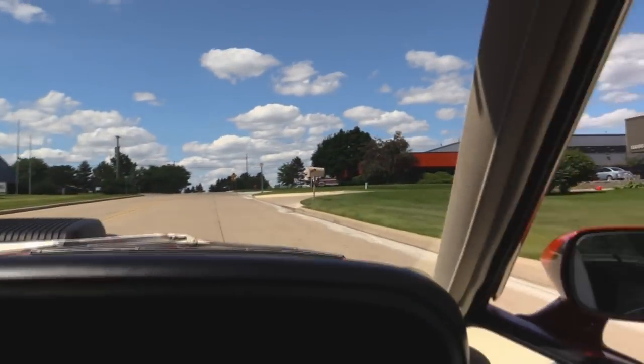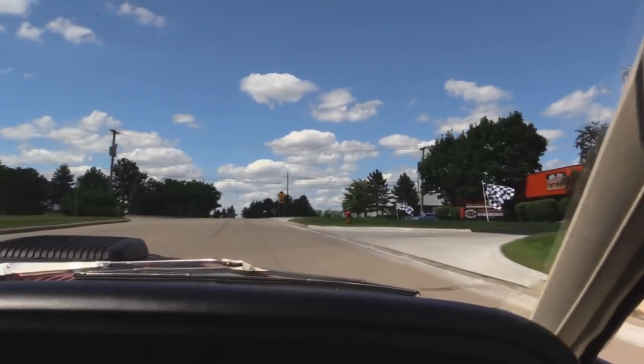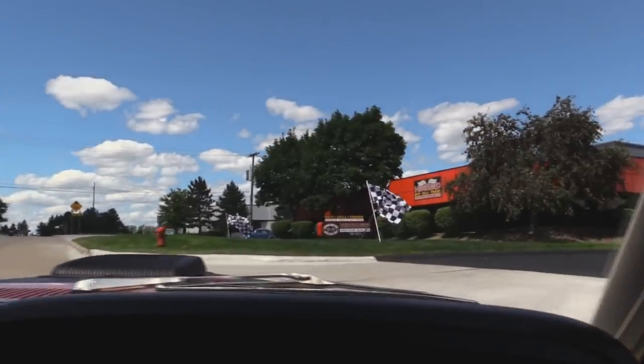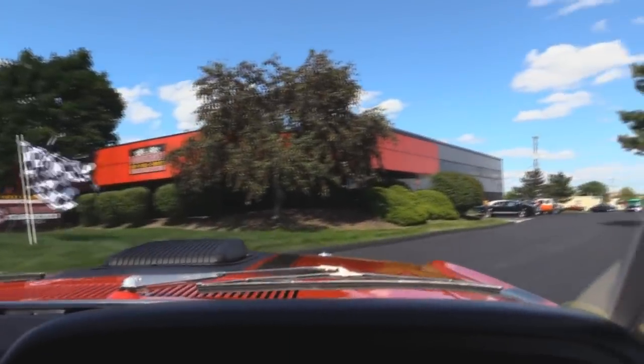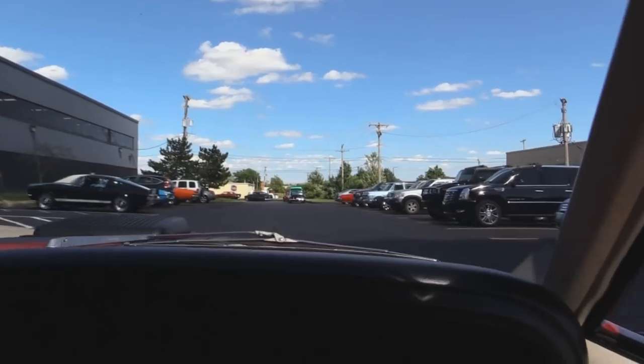Our shop's right here in the Motor City. We actually have two locations, so if you want to come check this baby out or one of the other 170 cars that we have, give Tom a call so we can make sure we've got it here at our main location. There's the GT350 right there. Stick around because we're going to put this baby up on the lift so you can check out the underside and get the hood up to check out that Boss motor.